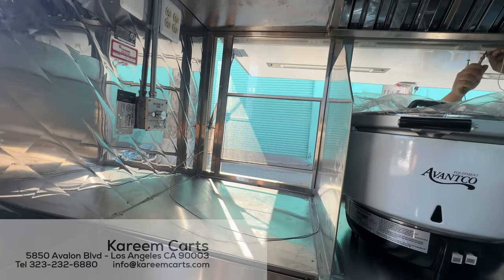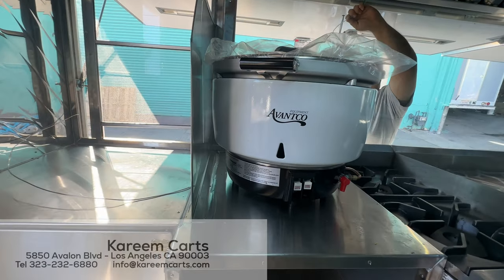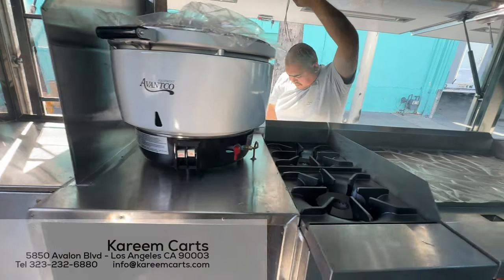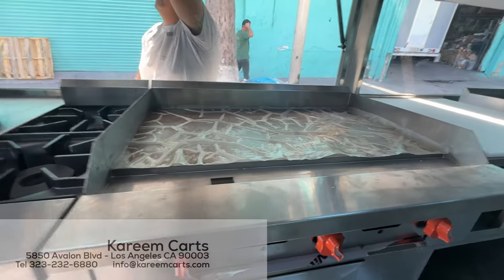The front of the food trailer is composed of a service window, rice cooker, and a line of two burners.